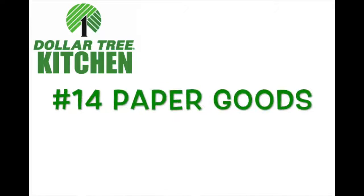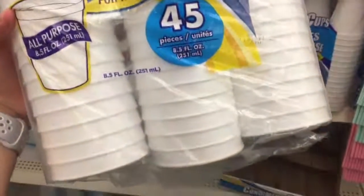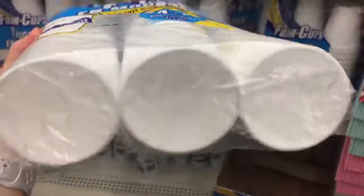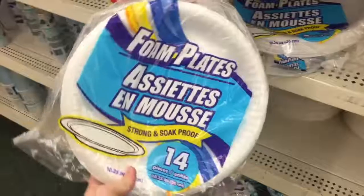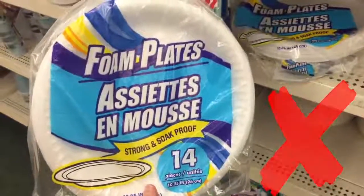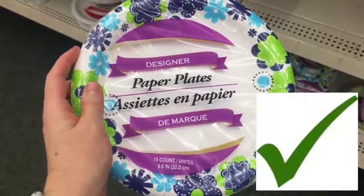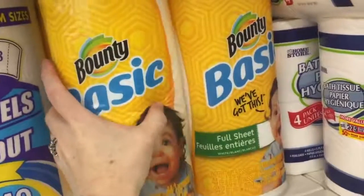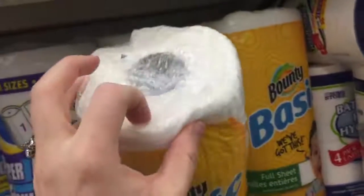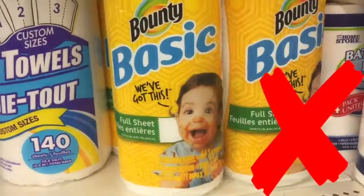Next is the paper goods, number fourteen. The foam cups are like any other foam cups — not the best quality but they work. The foam plates, on the other hand, were so flimsy I couldn't hold the plate and my food at the same time, so no on those. I did like the paper plates — you get fifteen for a dollar, so not the best deal but a dollar is a great price. These Bounty paper towels, though, were pretty disappointing when I took them home.